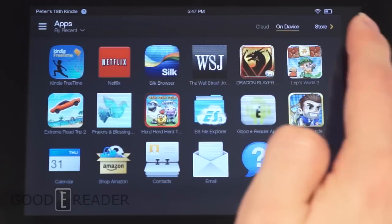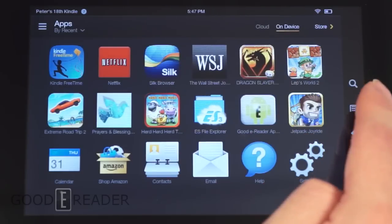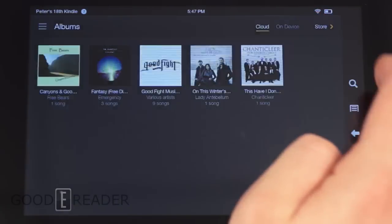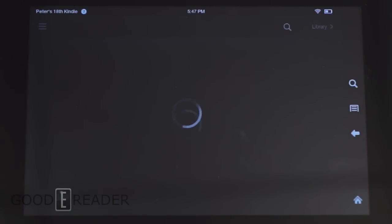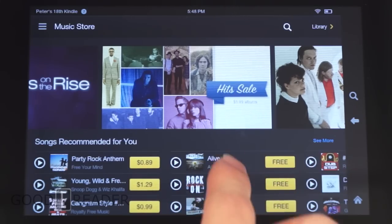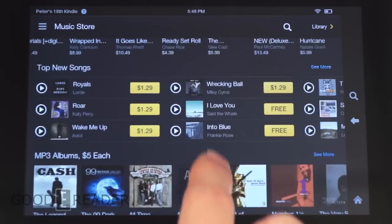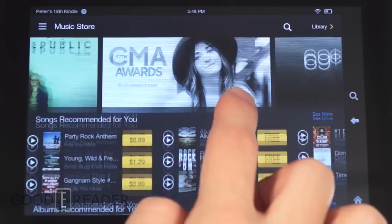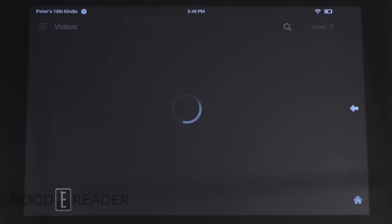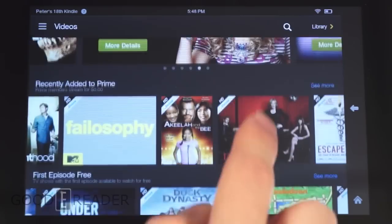The Apps section shows your list of apps, and its store has a completely different look from the bookstore. The music store, when you click on it, also has an entirely different design. They've made their own store for each section, which is pretty cool. Presentation and layout vary noticeably between sections.